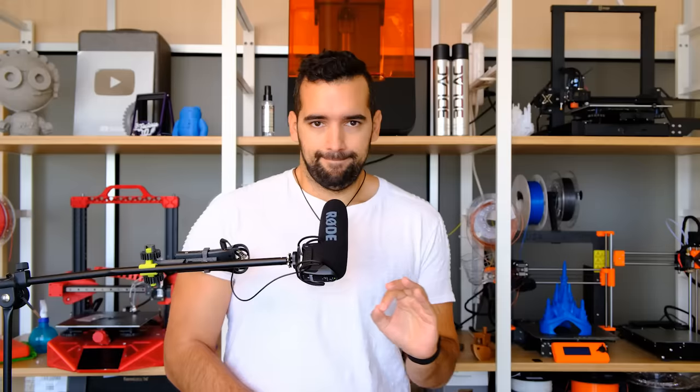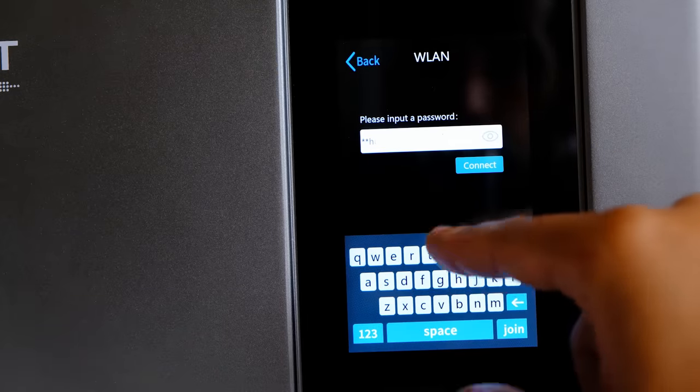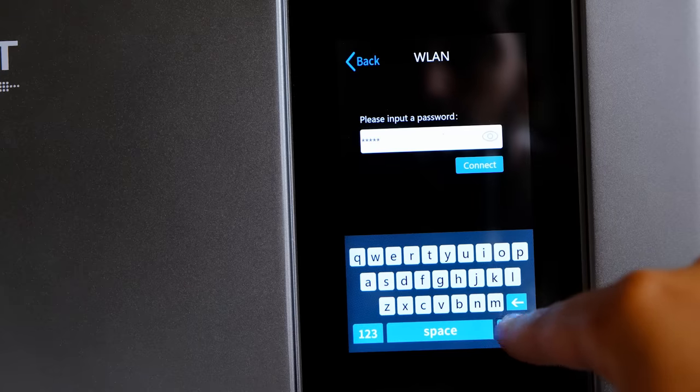Cuarta cosa que no me ha gustado: el firmware de la pantalla. Hay WiFi y actualización vía OTA, pero no he podido usarlo por una cosa súper sencilla: el teclado no admite mayúsculas. Caso práctico: fui a conectarme al WiFi, metí la contraseña, pero como muchas contraseñas WiFi tienen mayúsculas y minúsculas, y aquí no permite meter mayúsculas, no puedo conectarme. Creo que en futuras actualizaciones lo solucionarán, pero a fecha de grabación todavía no hay actualización disponible.